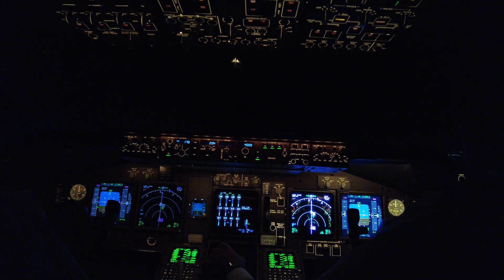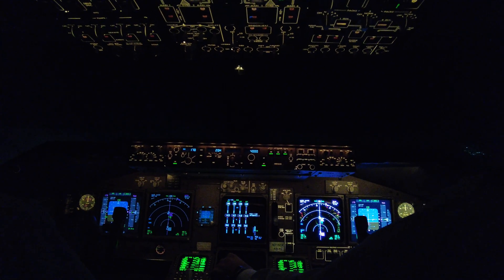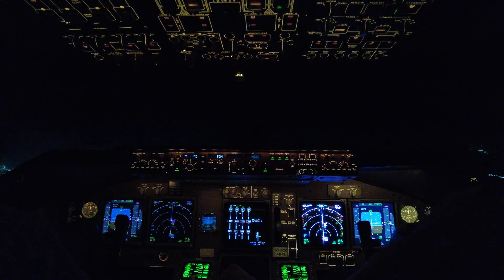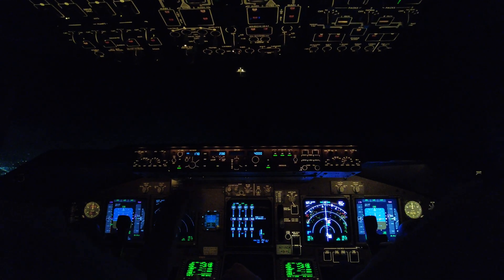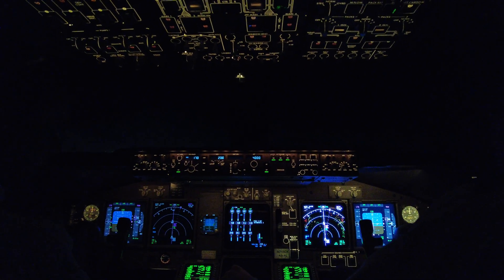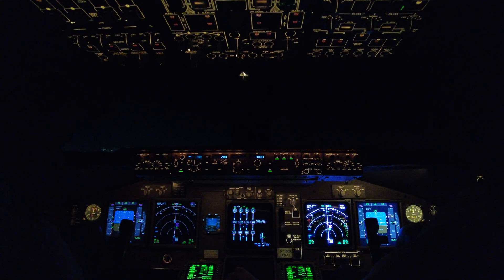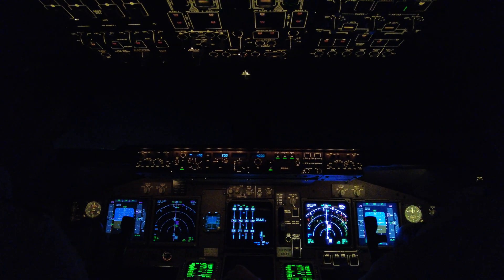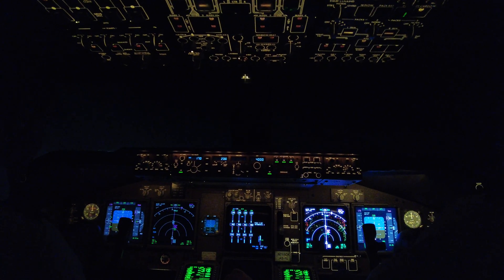ILS capture. Nice. Cargill at 9,20, maintain 6,000. 202 708 heavy, contact tower 118.3, have a goodnight. I'm leaving now for tower. 278, have a goodnight.